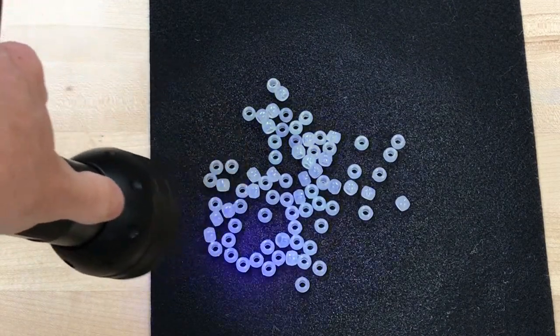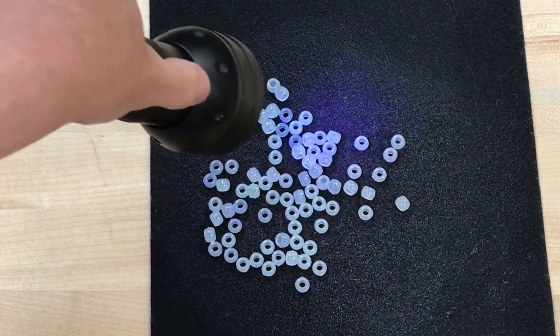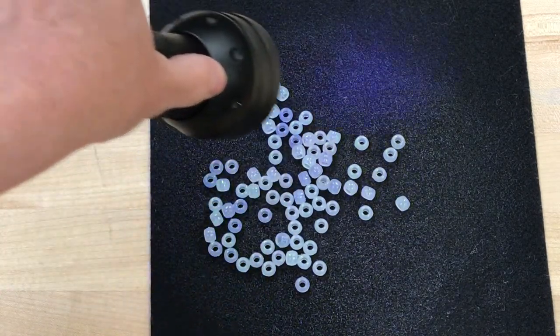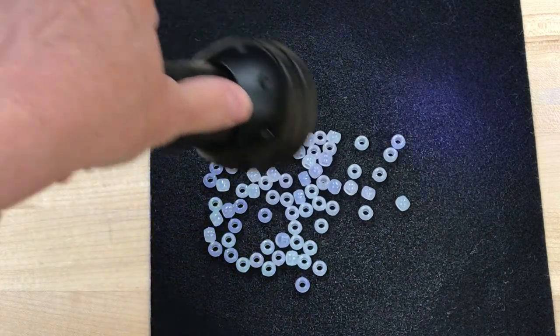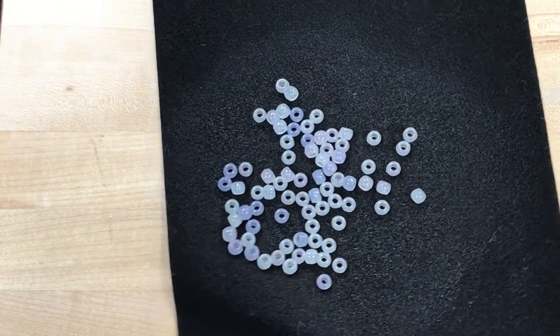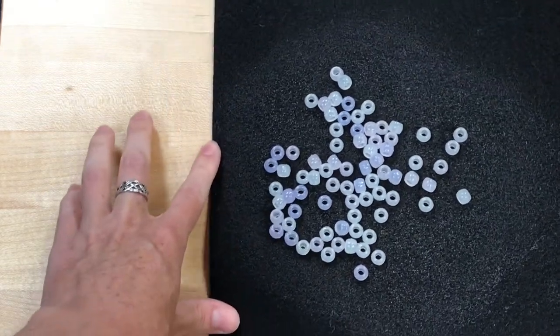So here we go — UV light on sunscreened UV beads. And as you can see, they are mostly staying pretty plain. We're not seeing a lot of color change happen. We'll bring the other ones back for a final comparison.